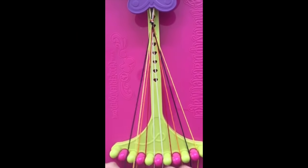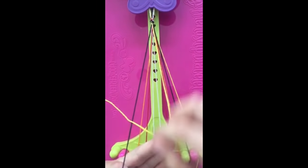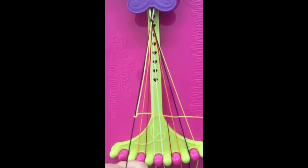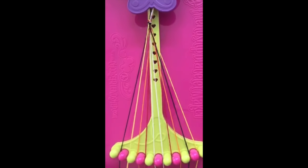To make a single left-handed knot, take string number two and make a backwards four, or a P. Pull it through the center and tie it tight, making sure to keep string number one tight towards the bottom of the maker.